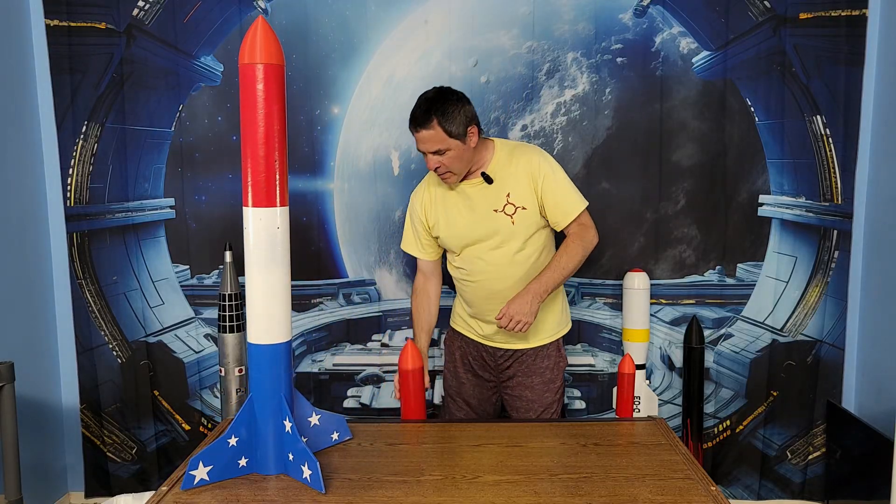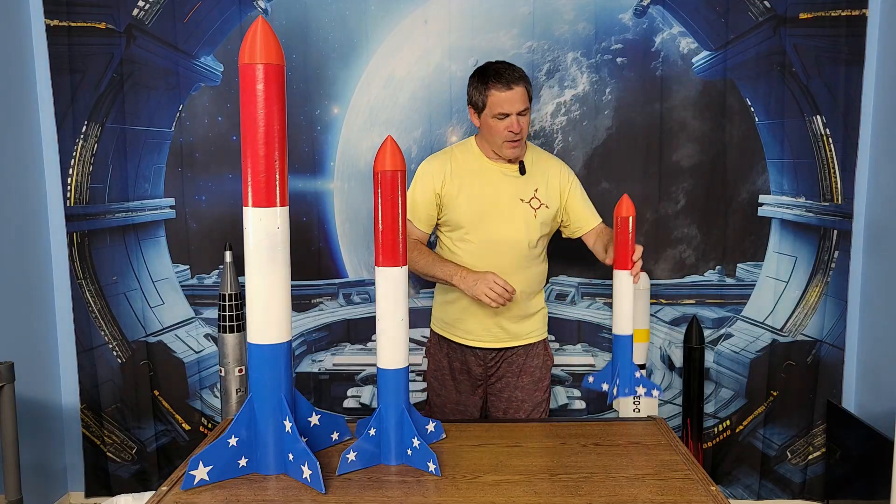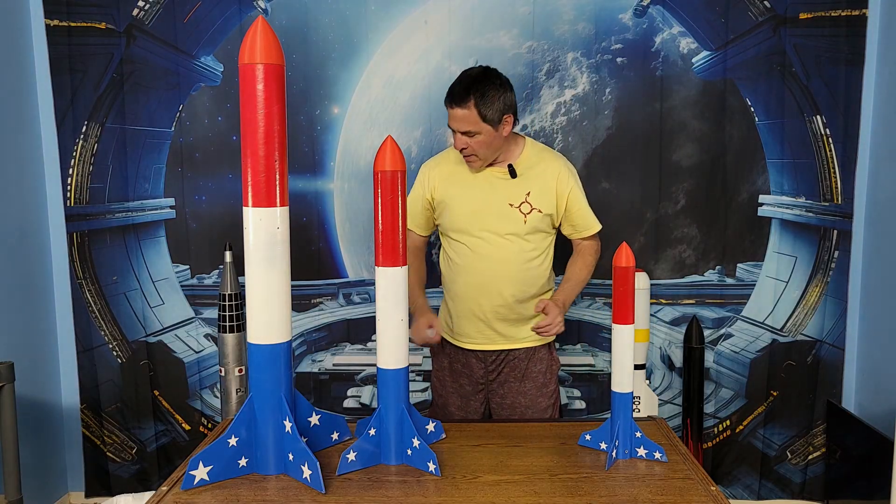First, there was the 4-inch Eliminator Rocket. Then came the 3-inch Mini Eliminator, followed by the 2-inch Micro Eliminator. Today, we complete the series of rockets and we'll be launching the 1-inch Tiny Eliminator Rocket.